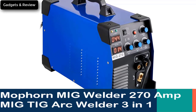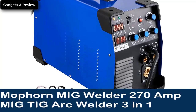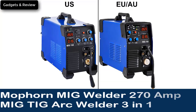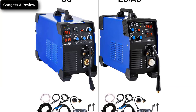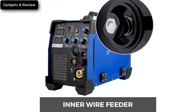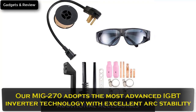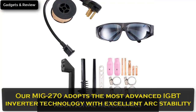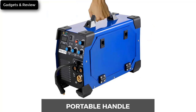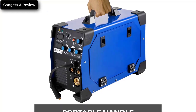Number 3: Mop Horn MIG Welder 270A, MIG TIG Arc Welder 3-in-1, 110V/220V, TIG Welder Lift ARC, MMA Stick, IGBT DC Inverter Welder with Digital Display Combo Welding Machine. Advanced IGBT technology — our MIG 270 adopts the most advanced IGBT inverter technology with excellent arc stability. Suitable for welding carbon steel, iron, stainless steel, and other metals.